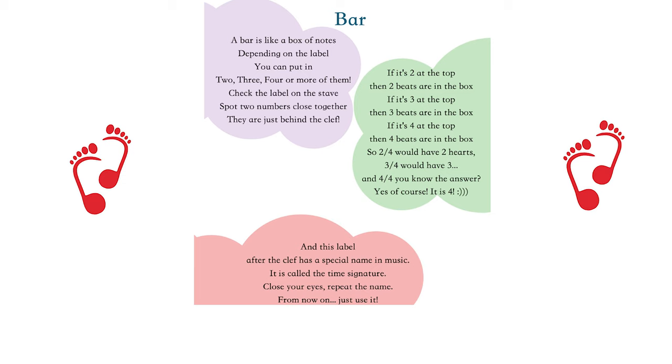So two-four would have two beats, three-four would have three. And four-four — you know the answer. Yes, of course, it is four. And this label after the clef has a special name in music.